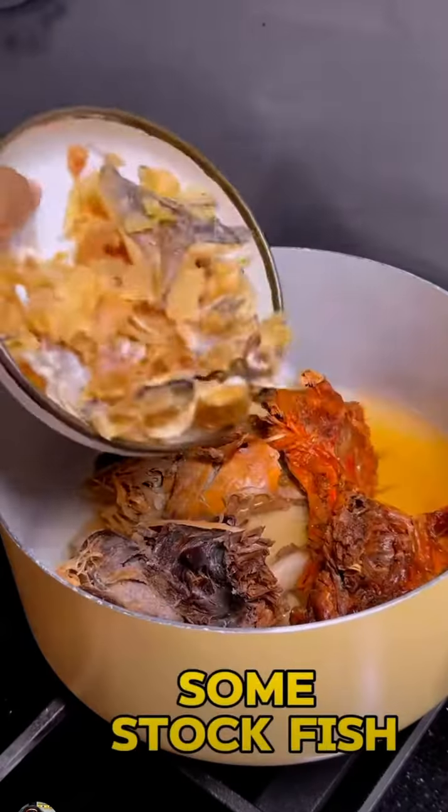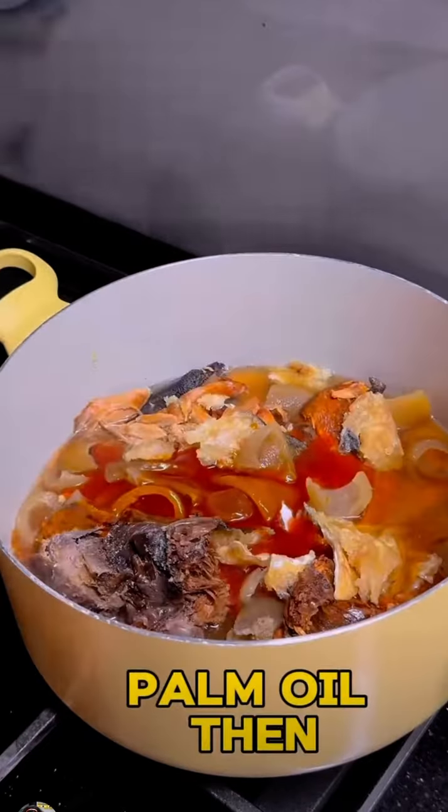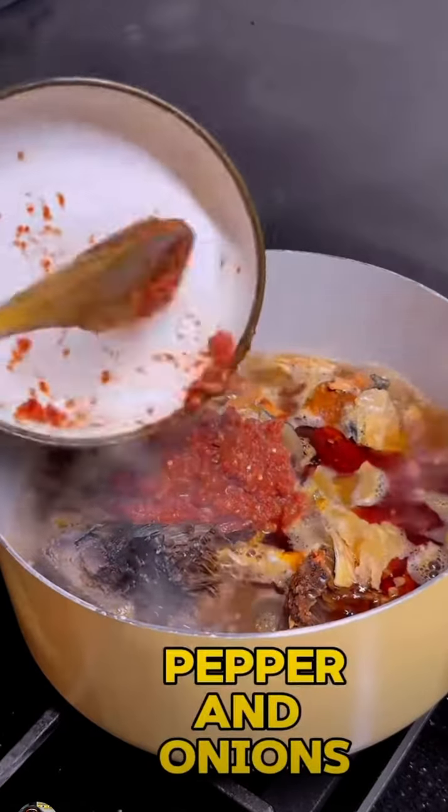Add cleaned bushmeat, some stockfish, leftover kpomo I also found in the freezer, salt, and palm oil, then cover to cook. Add blended fresh pepper and onions, and crayfish too.